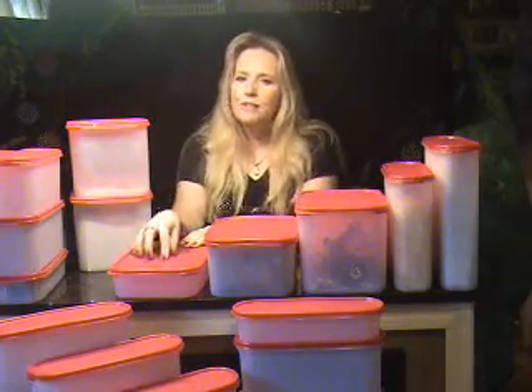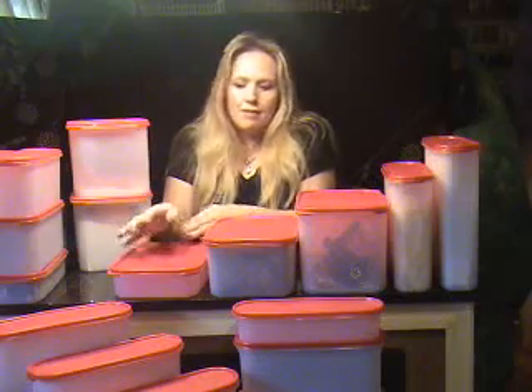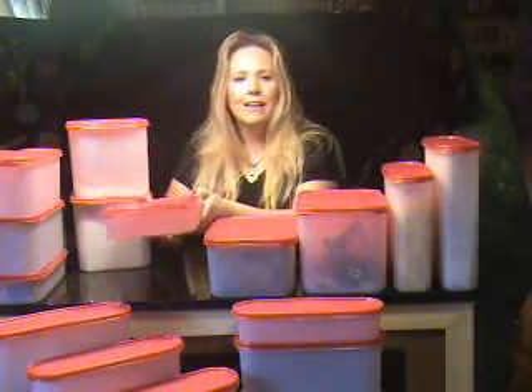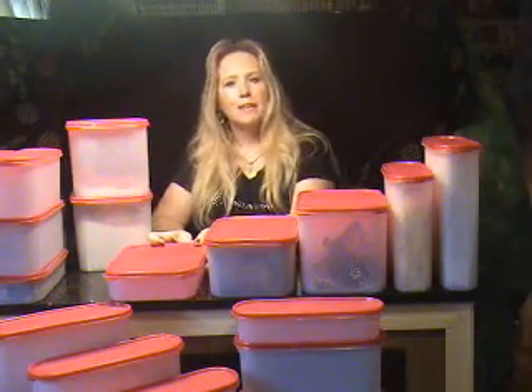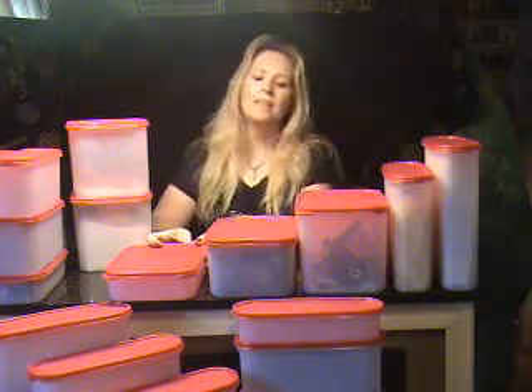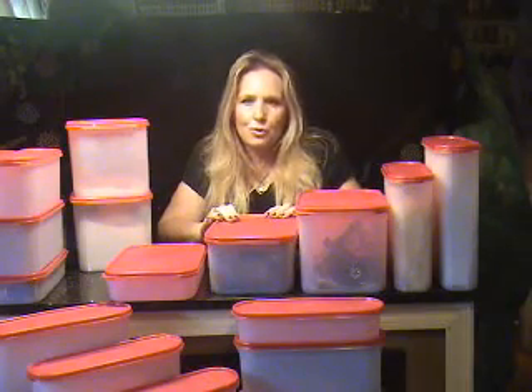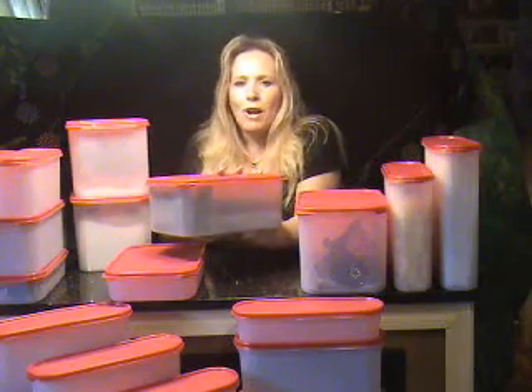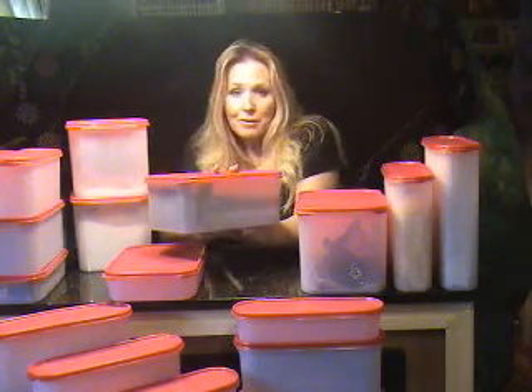This container works perfect for a package of Oreo cookies or any type of crackers or packaged cookies. You can even fit a really nice batch of home-baked cookies in there, and it will stay fresh on the inside. The rectangular two is a very handy size, and it's great for pasta, beans, snacks, rice, and other similar items.